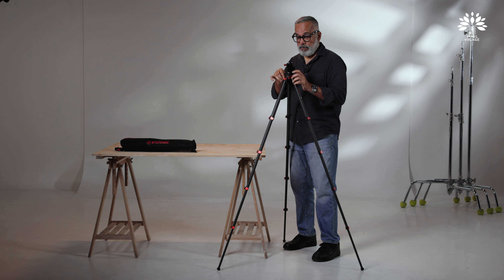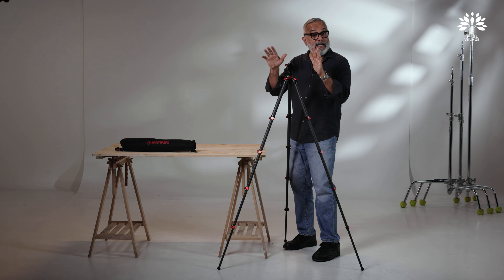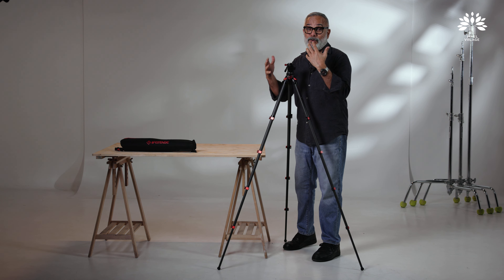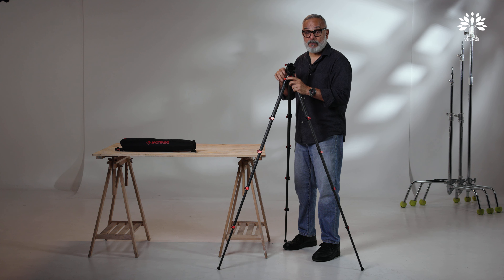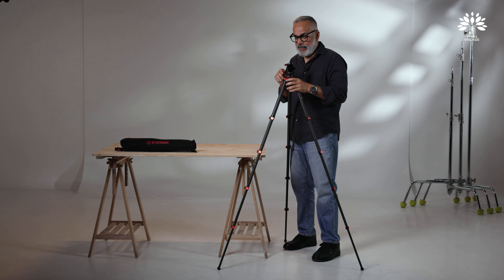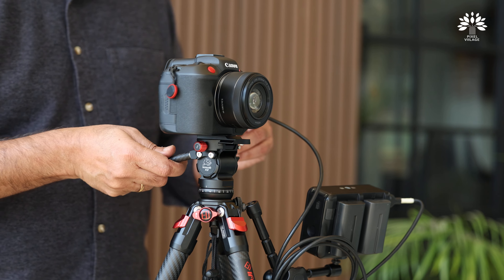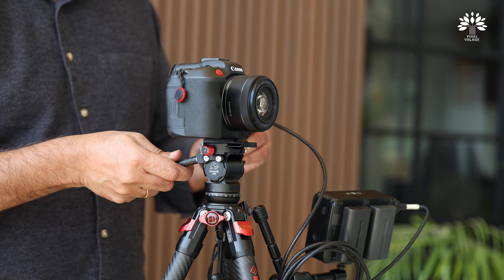There is enough fluidity both in pan and tilt mode. There is no weight adjustment — of course you cannot ask for so much, that's all real pro level stuff. But let me tell you, this actually behaves like a pro head. I don't think it's coming back — it's going to stay wherever you leave the tripod.